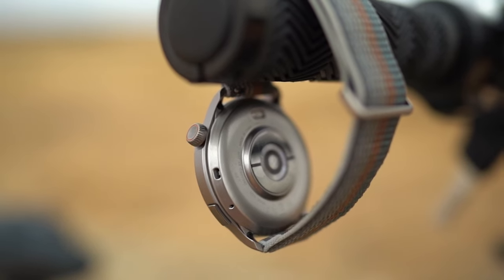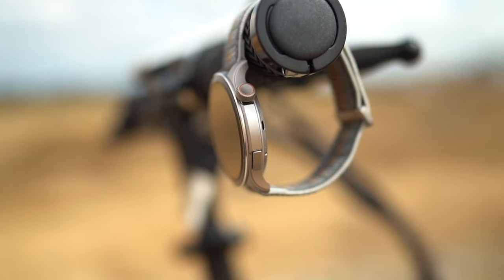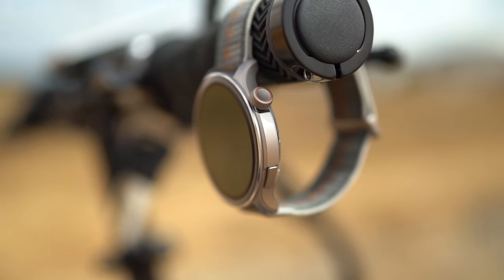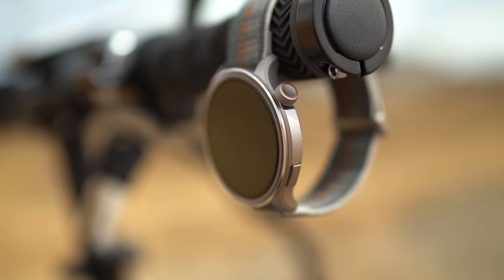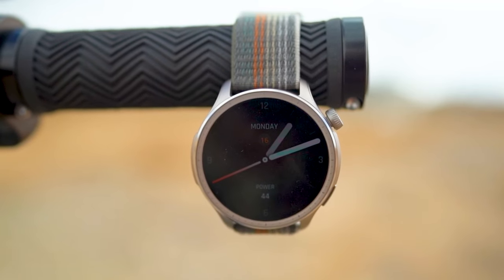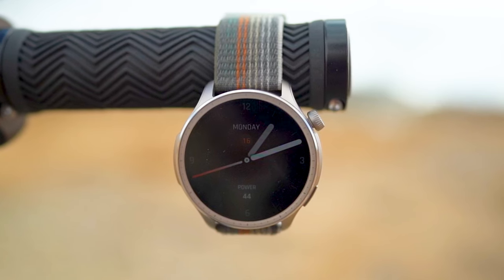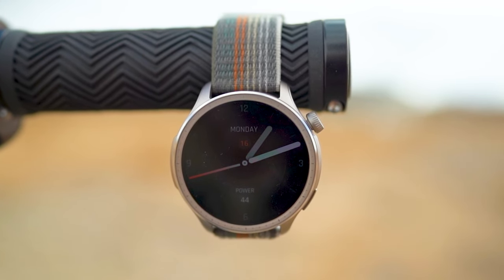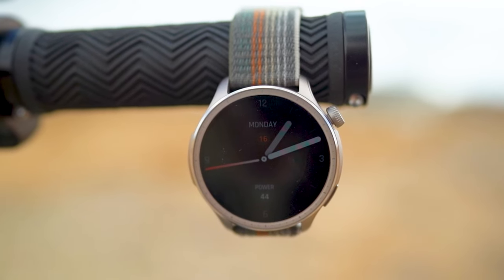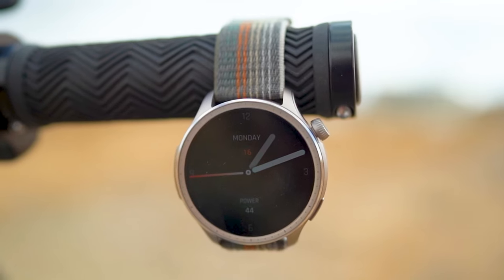So, what's the verdict? The Amazfit Balance smartwatch excels as a comprehensive health and fitness companion, blending style, functionality, and advanced technology. Its array of health metrics, AI-powered coaching, and practical smart features make it ideal for fitness enthusiasts, professionals, and anyone looking to stay connected on the go. With its long battery life, vibrant display, and sleek design, the Amazfit Balance stands out as one of the most versatile and user-friendly smartwatches on the market today.